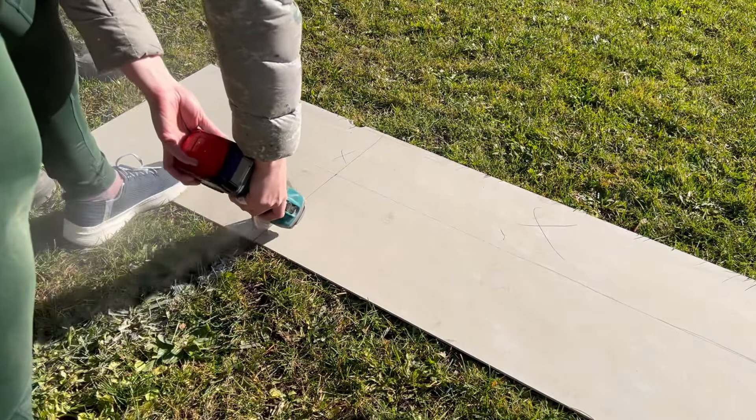As always when getting measurements, you want to make sure your measurements are correct and double check everything before you cut. This is going to save you a huge amount on tile wastage because you don't want to be getting your cuts wrong and having to re-cut them regularly. Once you're 100% happy with your measurements, take your angle grinder and go along your line ever so slightly to create a slight indent, then go back and forth along the line getting it a little bit deeper each time until it cuts all the way through.